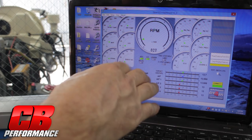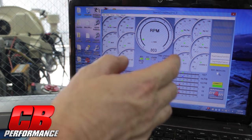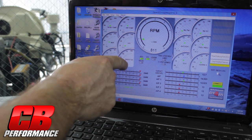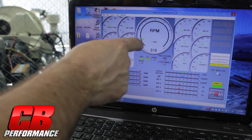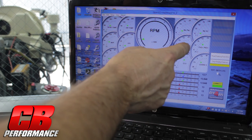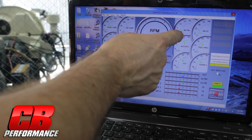Here is our dashboard for our Gen4 EFI, for people who haven't seen it. We're showing spark, boost duty cycle, TPS, MAP, head temp, air temp, closed loop percentage, learn percentage, battery fuel pressure, injector duty cycle, and injector pulse width.